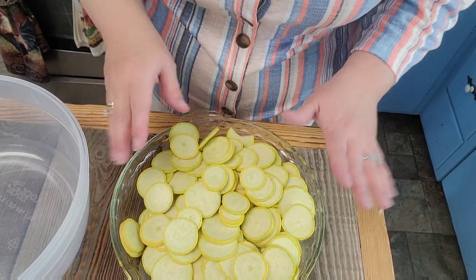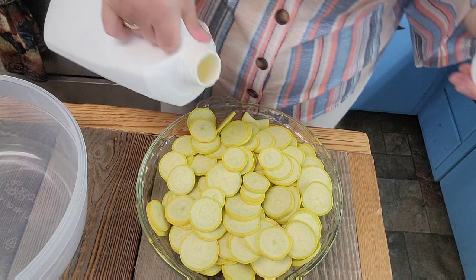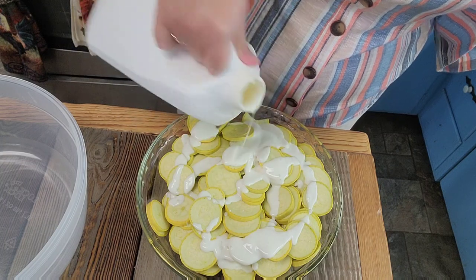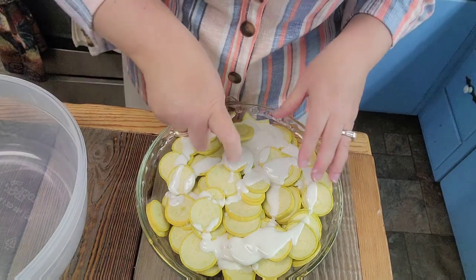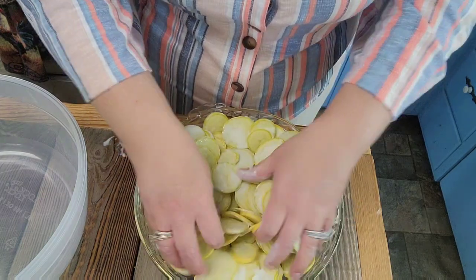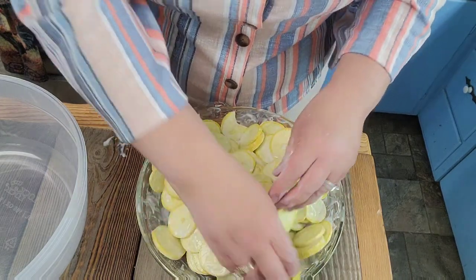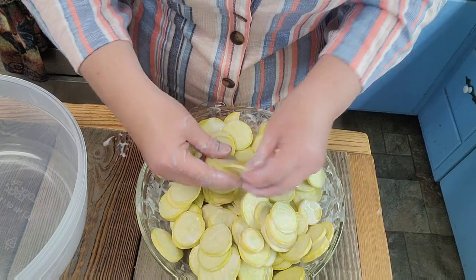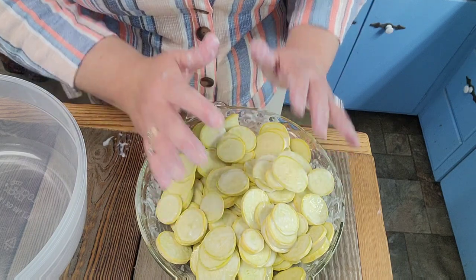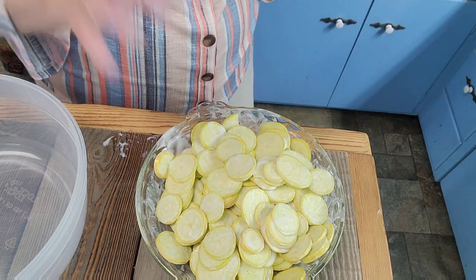I'm going to sprinkle just a little bit of buttermilk on the squash — I just want to dampen it a little bit. I really need like a buttermilk spritzer because I don't want it wet, I just want enough that the flour sticks. I put a little too much, but if I move it around it'll be okay. I'm going to season my flour. I use self-rising flour — it already has salt in it, but I add more because to me it's just not enough. I'm going to add plenty of salt and pepper to it.